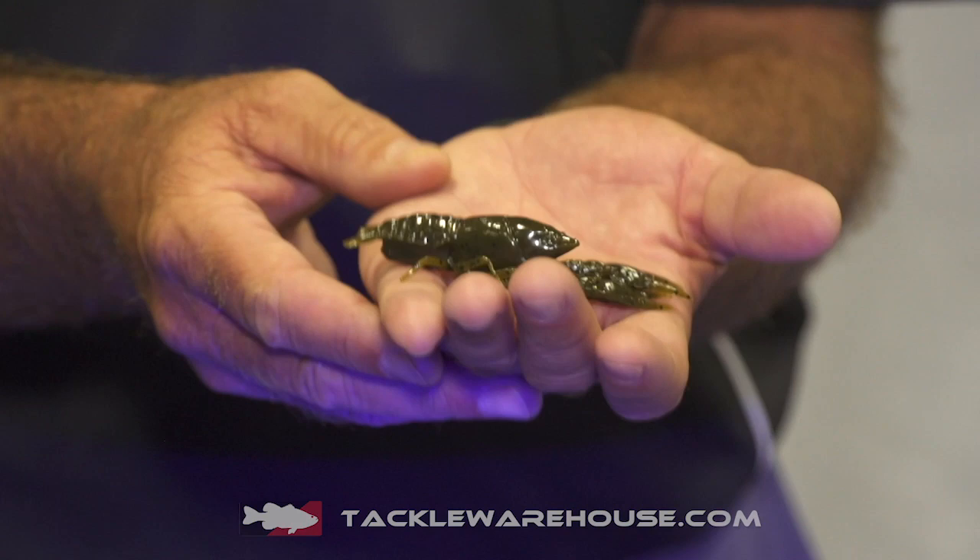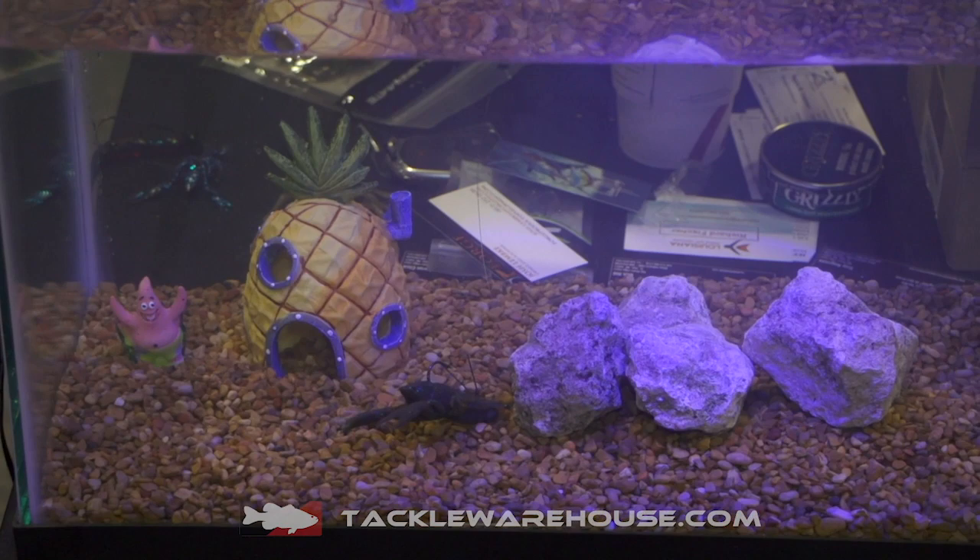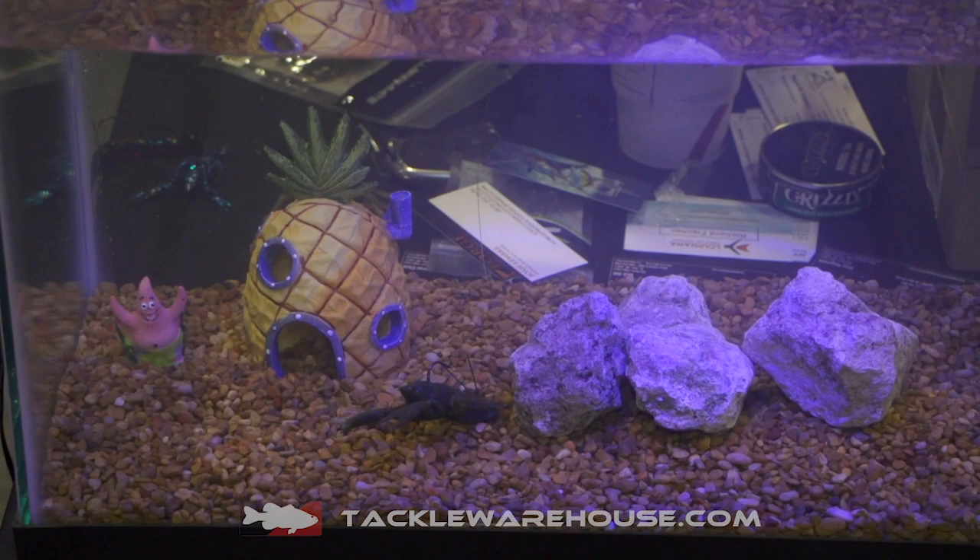I'm Ben Hill with Tackle HD and we're here at iCast introducing some new baits and some of our older baits that you can get at Tackle Warehouse now. What I have here is our Tackle HD high def 3.75 inch craw. We laser scanned a live crawdad and made a mold to fit it perfectly, matching a live crawdad — all the movement, lifelike action. You can get it at Tackle Warehouse.